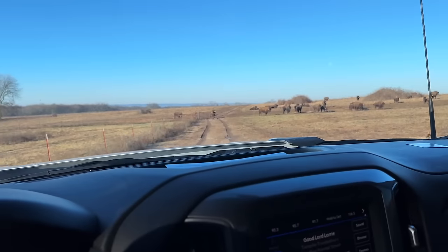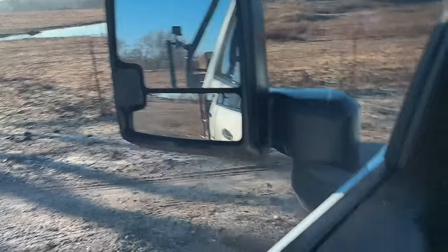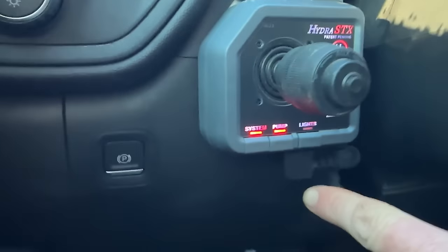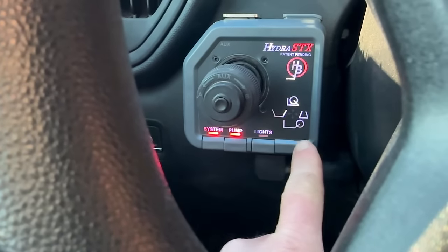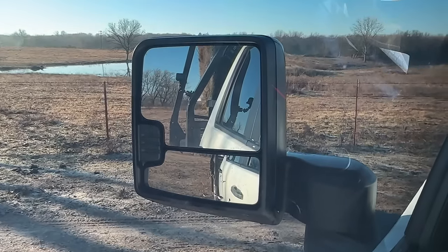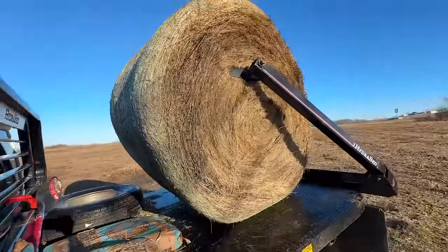Nice turn down here. We're backed up to our bale of hay. I'm just going to stay in here and watch it — I can see out of my rear view mirror here with my GoPro. I'm just going to go ahead and put it down where I feel like it needs to be, see if I'm lined up. Pump's still running. I'm going to go ahead and squeeze the arms. Sometimes if you need to give it a little, you can. Now we're going to raise it up, and then we're set — it's on. I'm going to turn my pump off and turn the system off too.